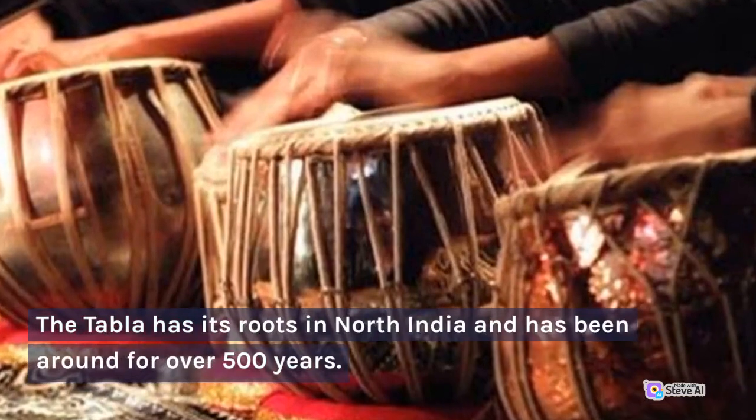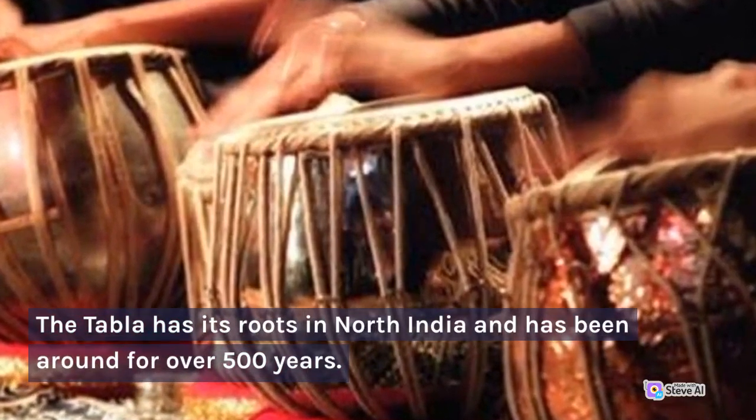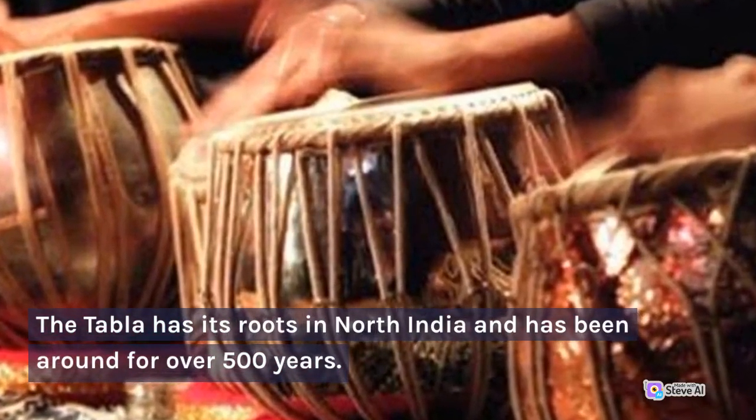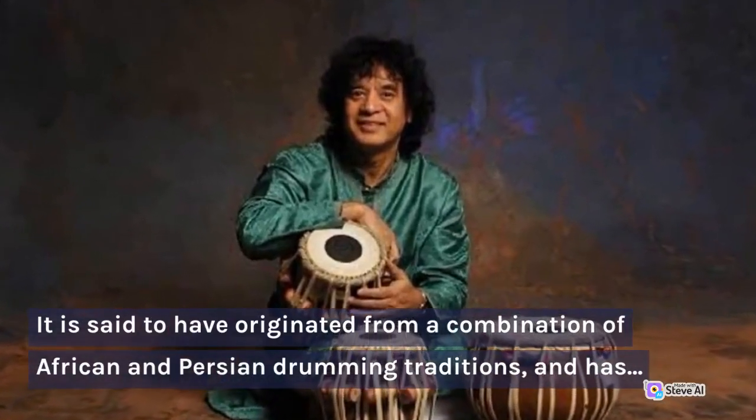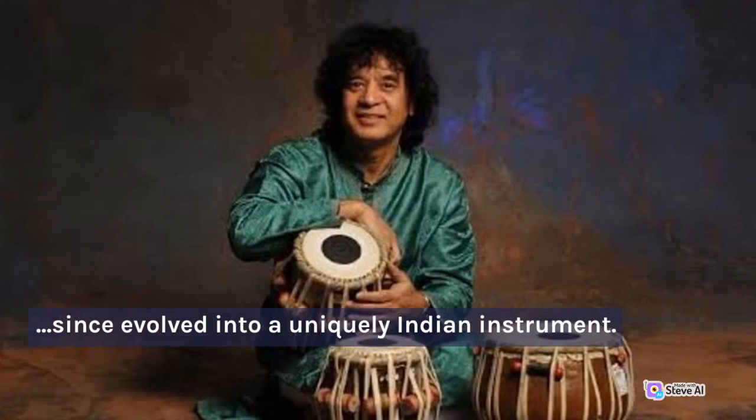The tabla has its roots in North India and has been around for over 500 years. It is said to have originated from a combination of African and Persian drumming traditions, and has since evolved into a uniquely Indian instrument.